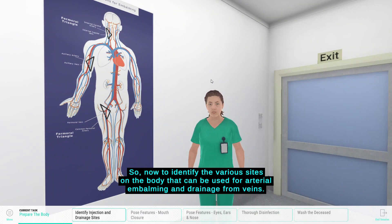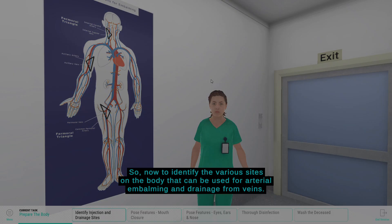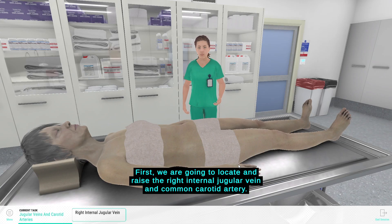Now to identify the various sites on the body that can be used for arterial embalming and drainage from veins. First we are going to locate and raise the right internal jugular vein and common carotid artery.